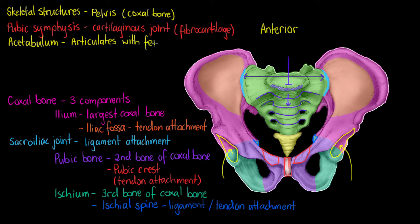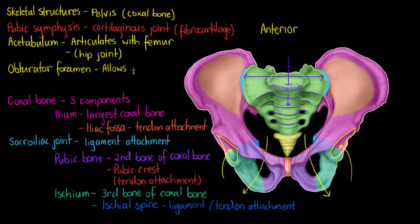The last feature is called the obturator foramen — a hole in the bone between where our pubic bone and ischium join together. The obturator foramen is actually the largest foramen in the body, and it allows the passage of nerves and blood vessels. We have a nerve called the obturator nerve which runs through this foramen.